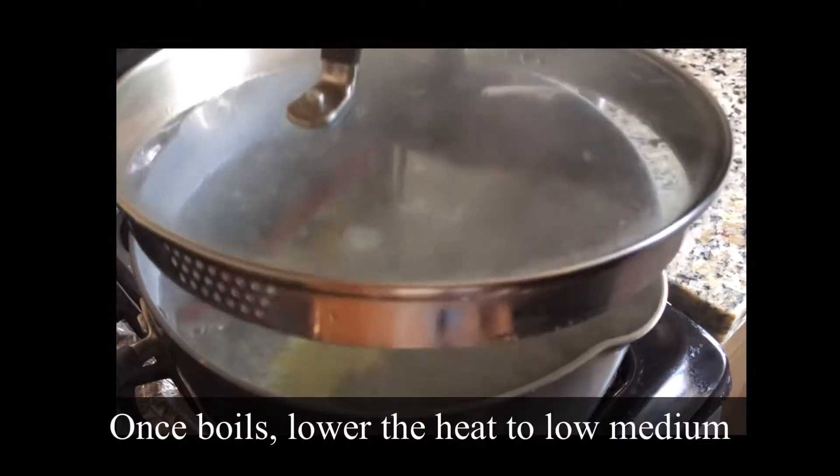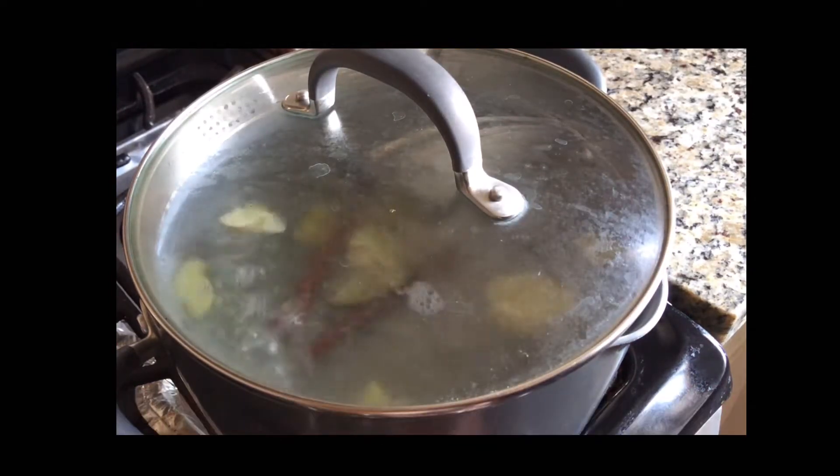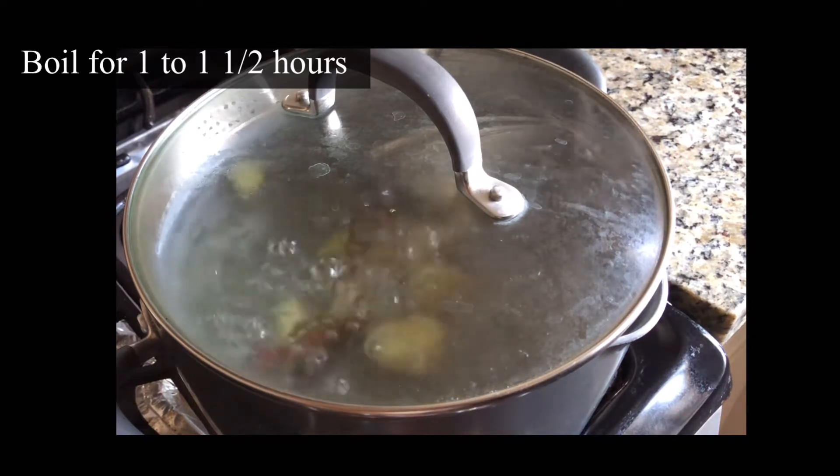Once it boils, lower the heat to low-medium. I'm going to boil this for about one to one and a half hours.